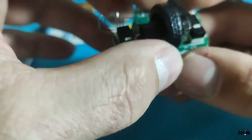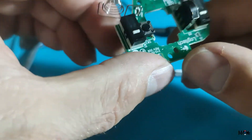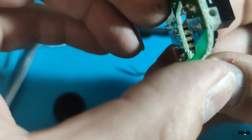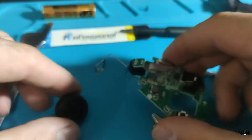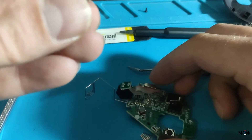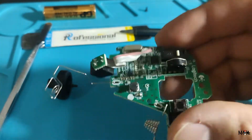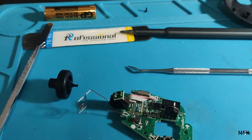So what's the problem here? Should I just put some IPA? Cleaned it. Let's try.